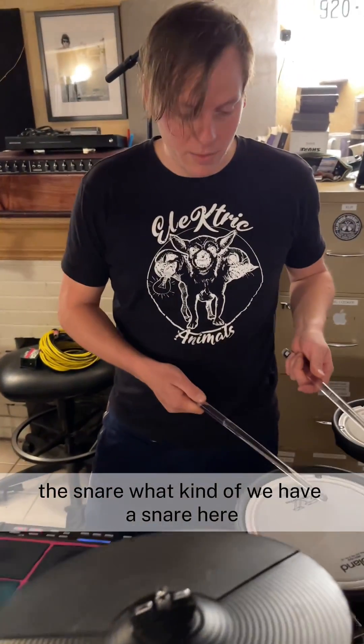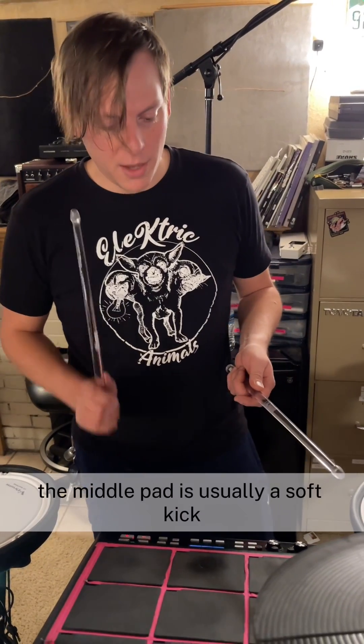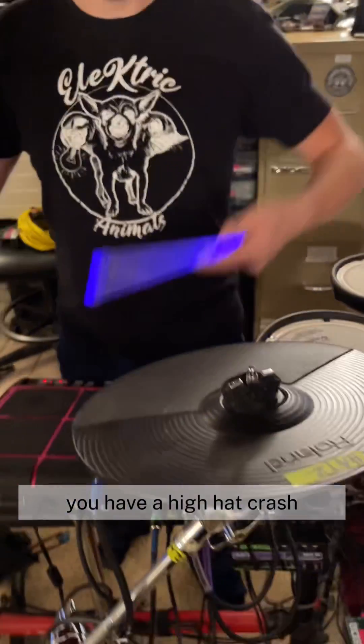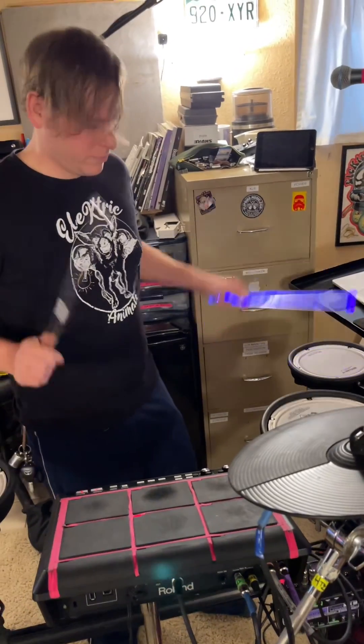The snare — we have a snare here, kick here. So three kicks. The middle pad is usually a soft kick. You have a hi-hat crash. So you have the side snare as well.